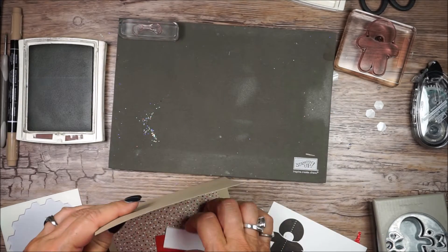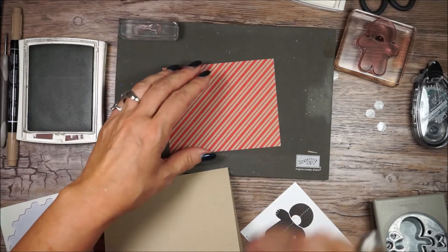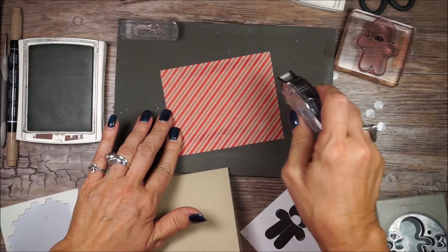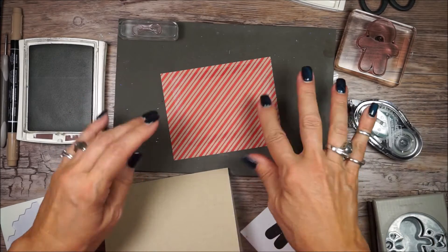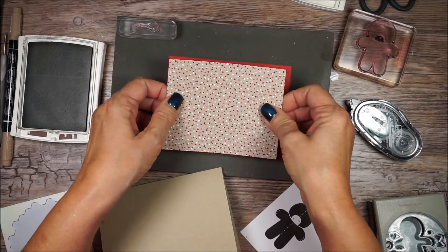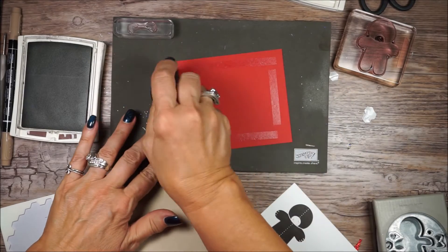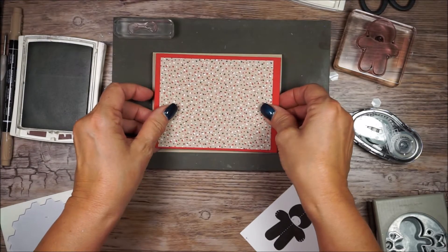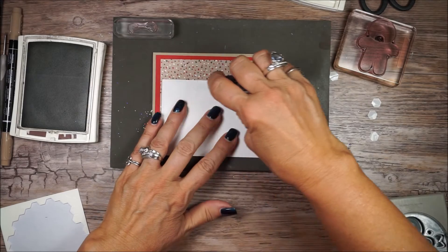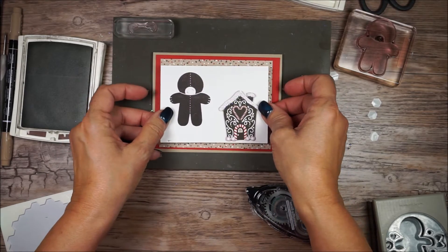Before I go any further, I'm going to add my layer onto my real red, then layer that on my crumb cake base. It's really best if you add all your layers first — that way you get good adhesive when you are putting it together.